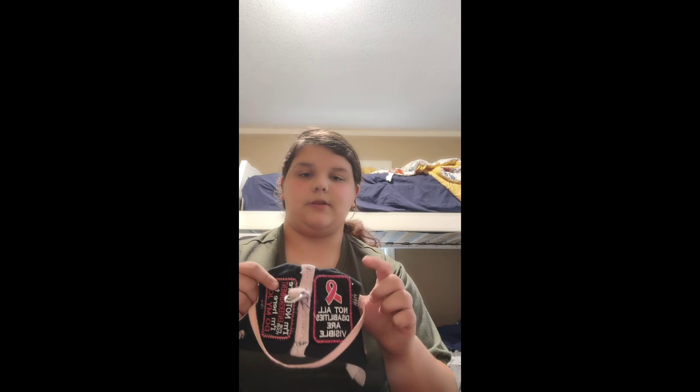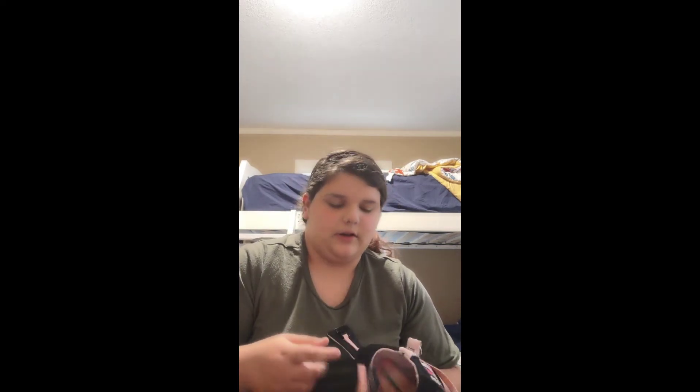I have this pink one — it says 'No disabilities are visible and I'm not here for your entertainment, I'm here to do my job.' I use this for sensory things when she's on my lap, like if I'm going into an episode. It has a D-ring to attach a leash to. It's pink and black.